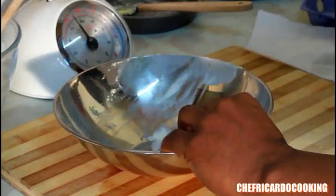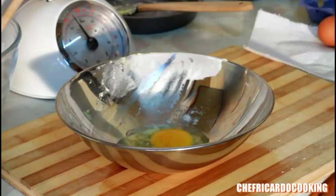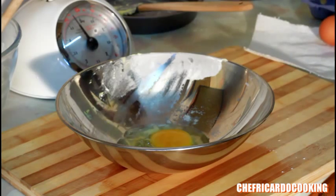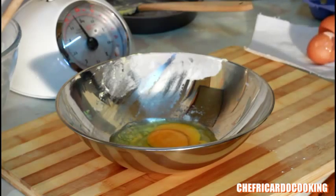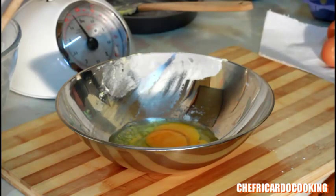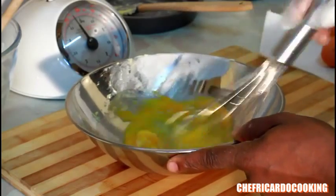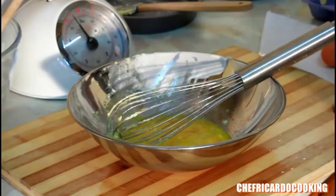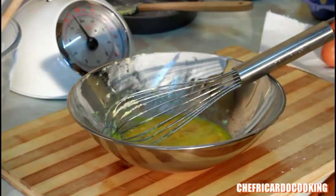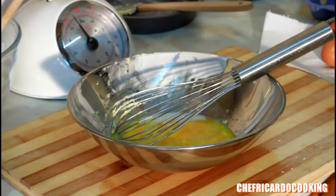Now add 2 eggs — one, two. Use a whisk and just give it a whisk like this. Also, let's add a pinch of milk with the egg — roughly about 2 tablespoons of milk.